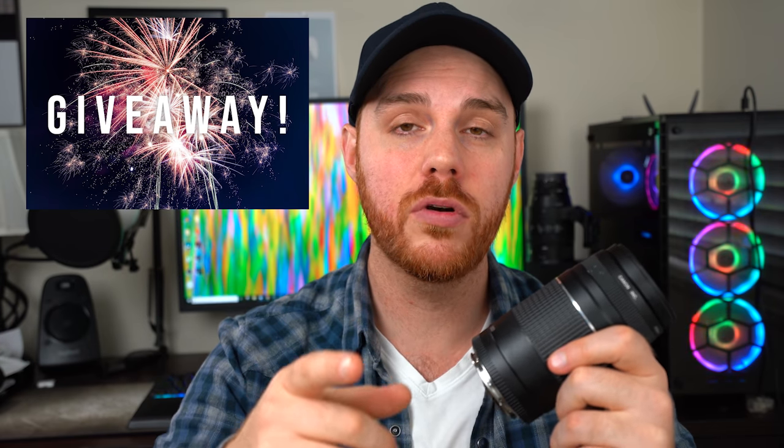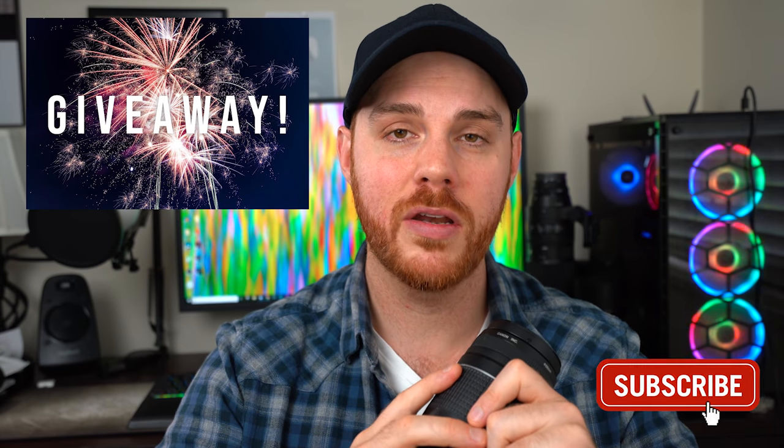Today we're looking at this little zoom lens and we're gonna go through and make sure every aspect of it is working just like new. I'm also gonna be giving away this lens to one of you lucky viewers, so make sure you hit that subscribe button to be entered for your chance to win. Now let's jump in and check out some of the tools and techniques that are available to us.